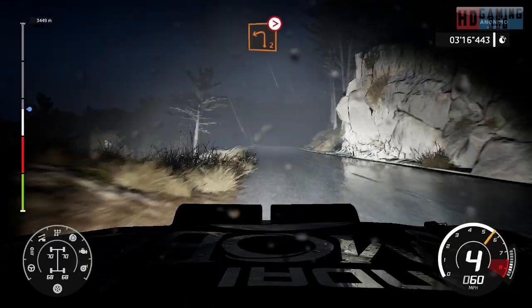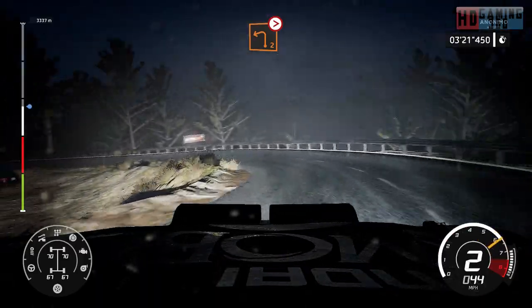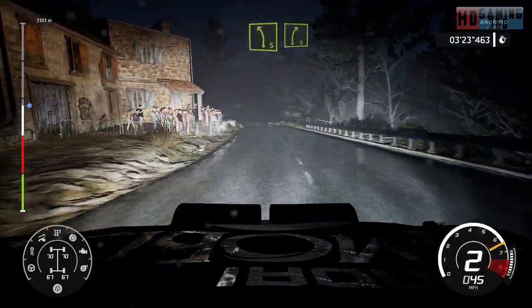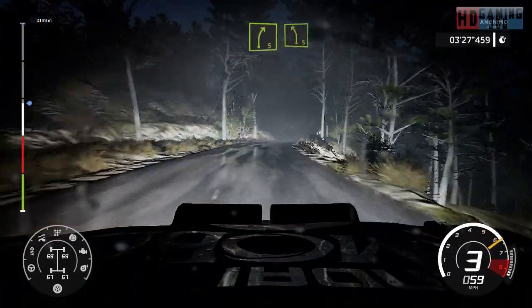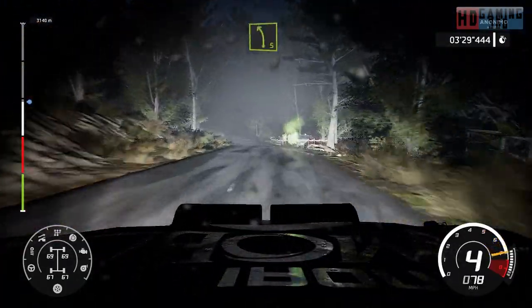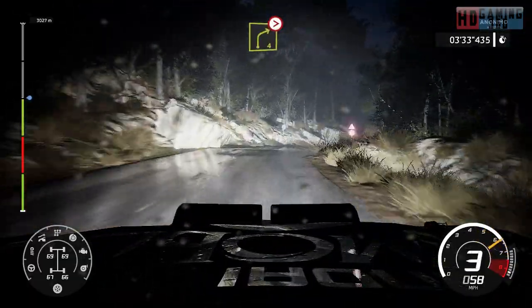Left 2, tightens, off camber. And left 5, short, into right 5. And left 5. And right 4, tightens 3, short, short, into right 1.